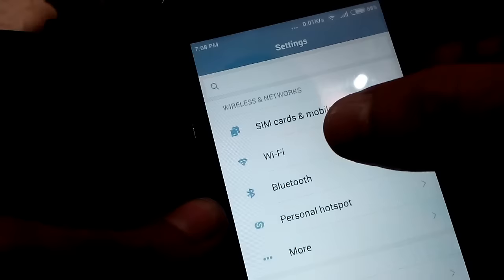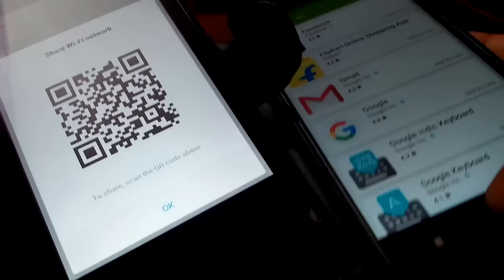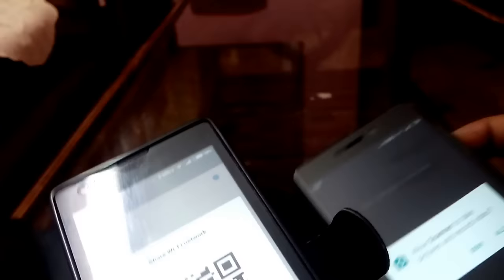From the first phone, click Wi-Fi, tap to share password, and it will show a QR code. Take the second phone, go to Tools, then QR Code, and scan the QR code. When you scan it, it will show the password and Wi-Fi settings of the first phone. Just click OK and you are ready to go.